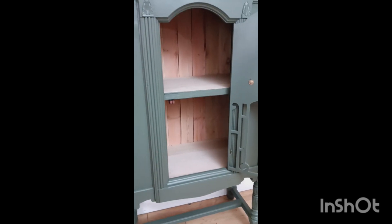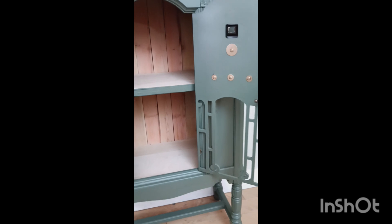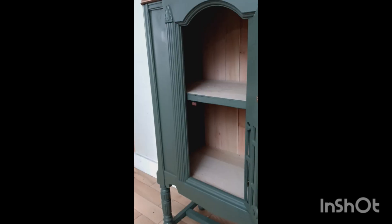Here's the finished product. It turned out really well. My husband doesn't want me to get rid of it, but it is for sale.